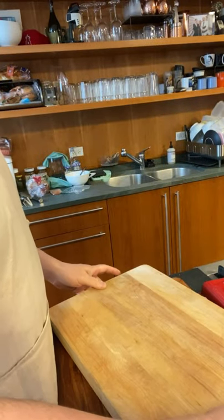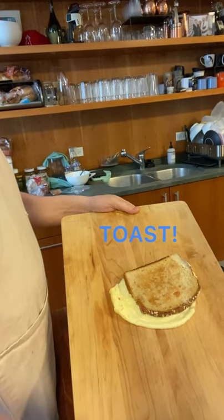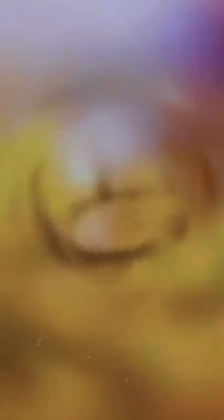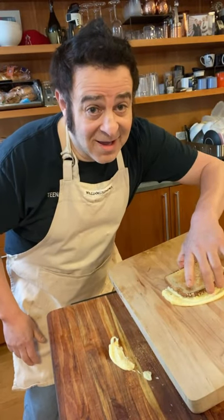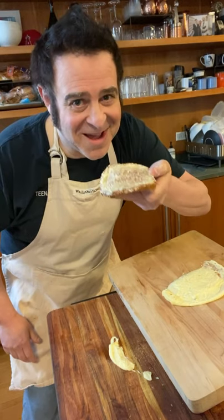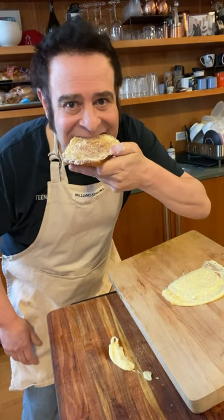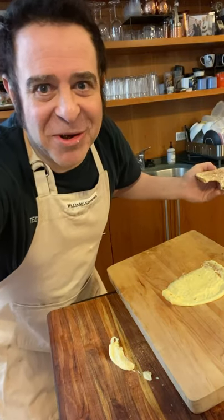And there you have it. Toast. It's a miracle.